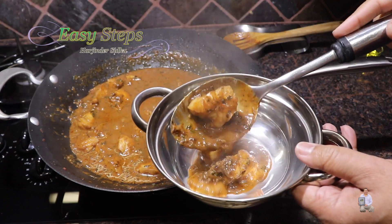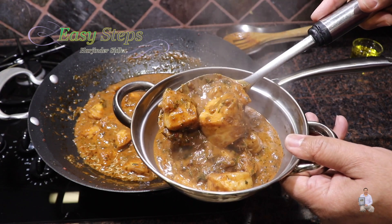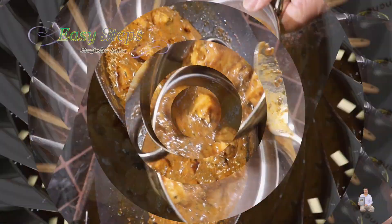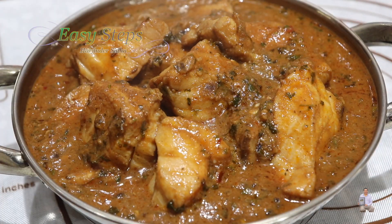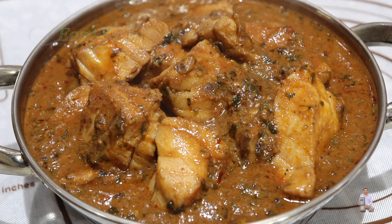It's very tasty and very delicious fish curry. Tasty, delicious, and very easy to make — please try it and comment below how it turned out for you. You can serve it with roti, chapati, phulka, naan, paratha, tortilla, and best of all with rice pilaf. If you like this dish, please like, share, and subscribe to Easy Steps Cooking. Thank you and have a good day, bye bye!